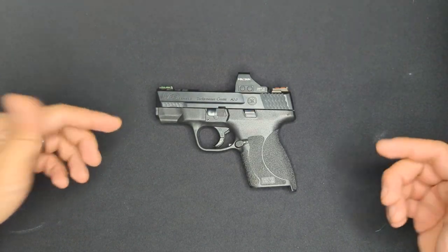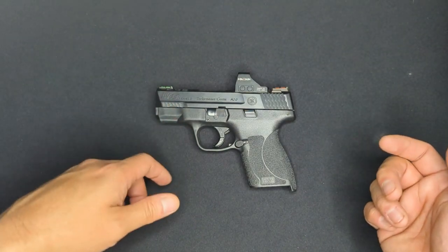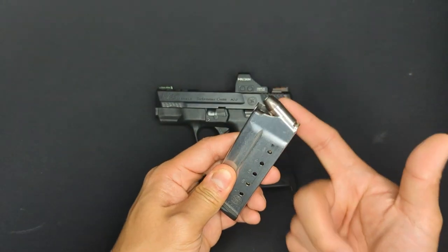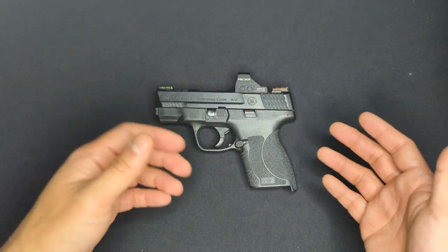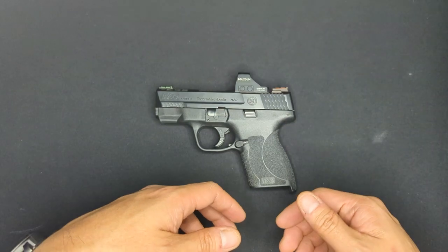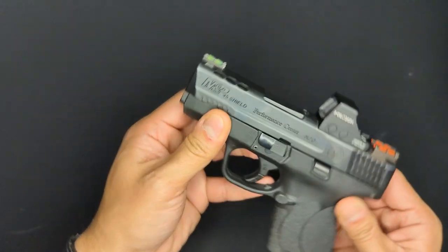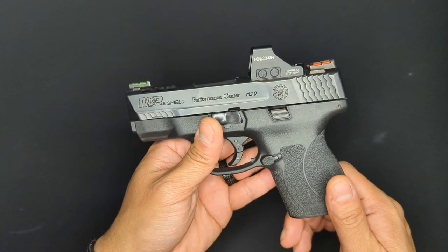Reliability is one of the things I bought the Shield for. Smith & Wesson is an old company with a history of good products. This Shield has about 2,600 rounds through it — most of that is 230-grain full metal jacket ammo, both commercial and hand loads for range practice, and a good number of 185-grain Barnes TAC-XPD hollow points, which is my preferred carry ammo. Since this is my carry weapon, it's with me all the time. I carry it between 8 and 10 hours a day, sometimes up to 16 hours. I do stuff around the house with it on, work on the car with it on, sometimes fall asleep with it on. It gets dirty, dusty, sweaty — you name it. Despite all that, I have never had a single malfunction with the Shield in the entire time I've owned it.